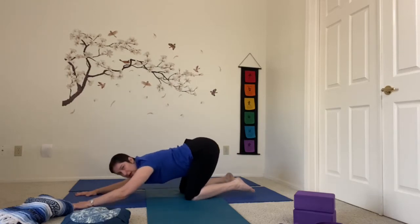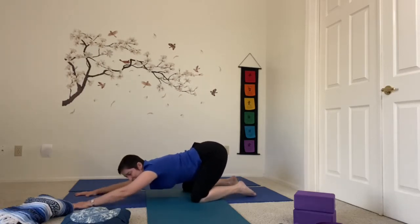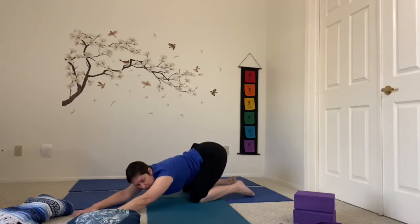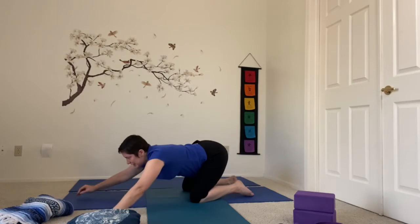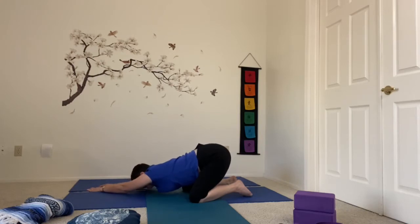We're going to stay in this extended child's pose position with the hands really far forward. The hips are up high — they're not touching the heels, but the belly is sagging down onto those thighs. You might even open the knees slightly to get the belly to hang down between them a little more. We're just going to walk the hands over to one side of the mat, take a breath and stretch it back, opening the side body. Then take the time to move over to the other edge of the mat and sink down again, and a breath.